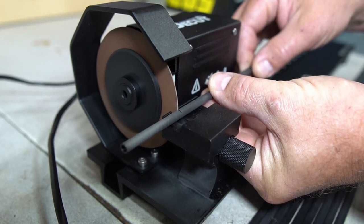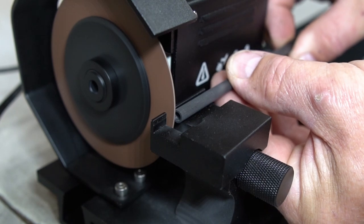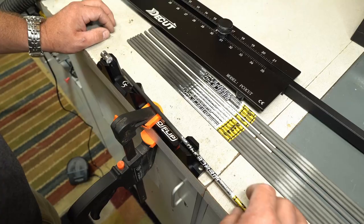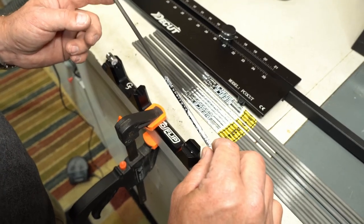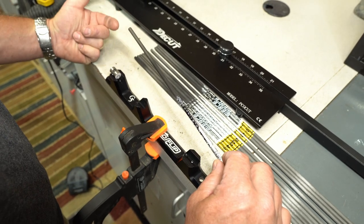When setting the depth of the blade, you want to set the depth just so that it cuts through the first side of the arrow. Once we take care of the back end and square that off, we'll move on to the front end of the arrow shaft. This is where your squaring tool comes in handy and is very important, especially on the nock end, because this is the spot that leaves your bow last.